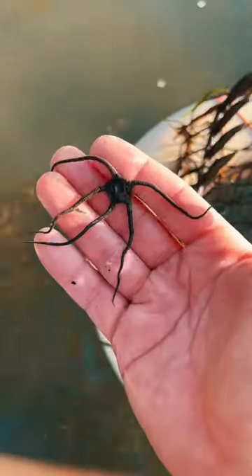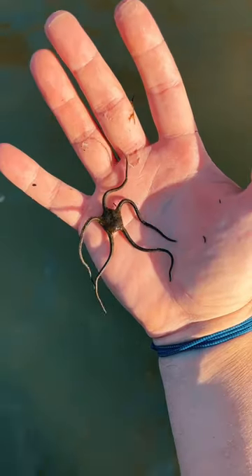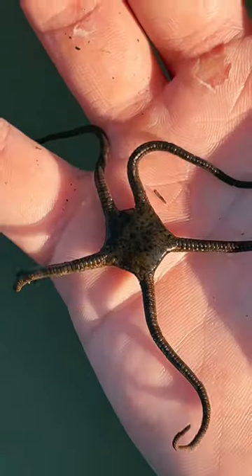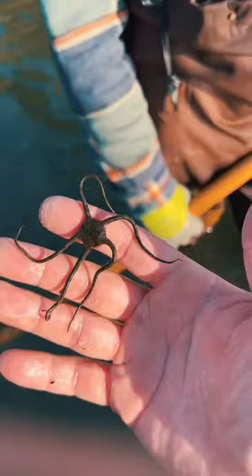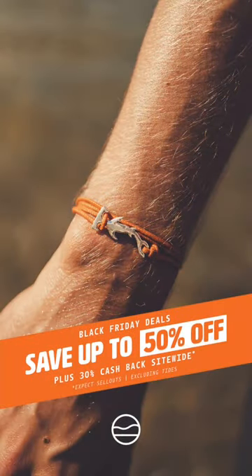Every time I go clamming, one of these ends up in my basket — this is a brittle star. Closely related to starfish, but they have no suction cups on their feet. Brittle stars crawl along the ocean floor using their flexible, whip-like arms and are harmless to humans. Pretty cool!